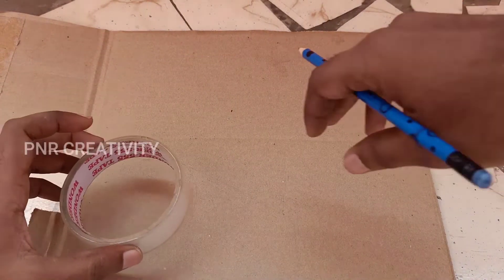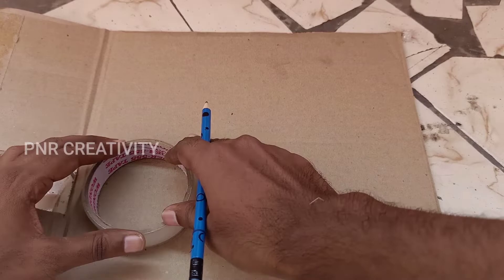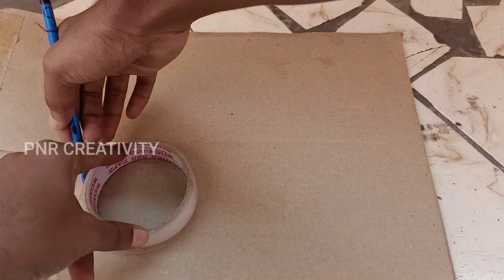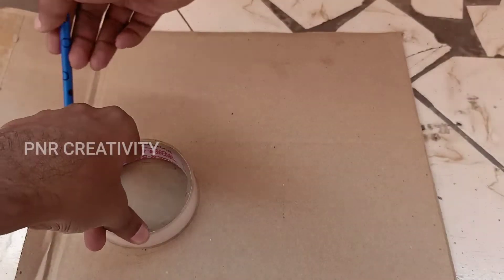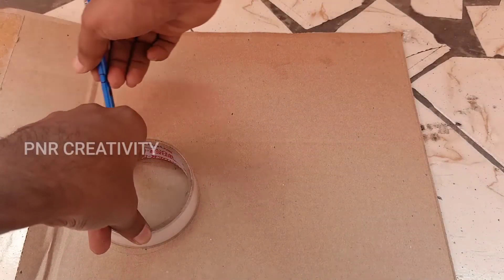We've got cardboard. We'll mark the tape. We'll mark the inside circle, also we'll mark the tape — in this measurement. You can also mark the tape and mark the outside circle.